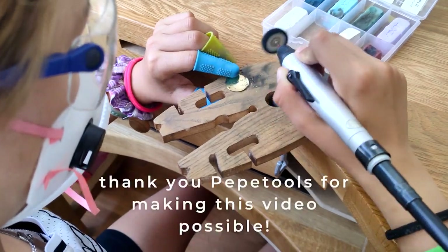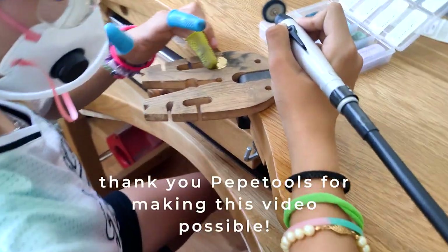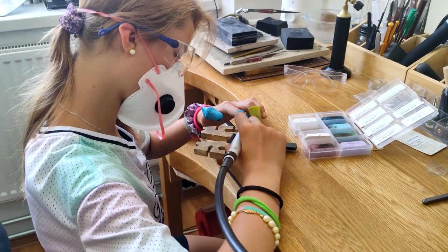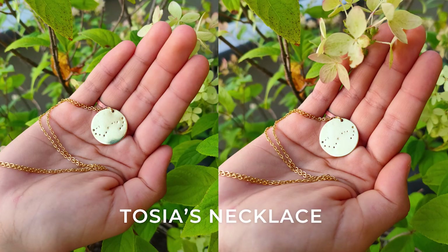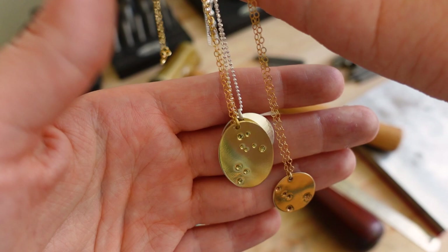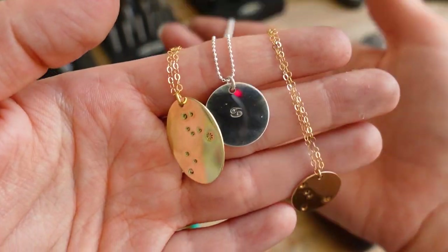Thank you so much to Pepe Tools for partnering with me on this video. You can find the links to the tools in the description under the video — you can be sure that they are of excellent quality, as I have been using them for years now. Thank you so much for watching and I will see you in the next one.